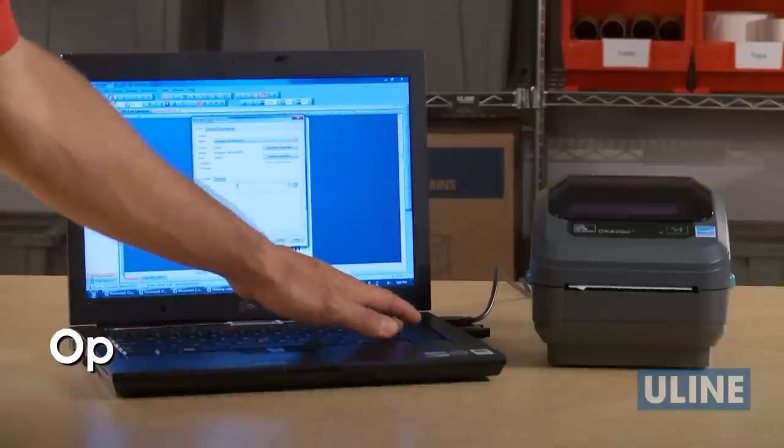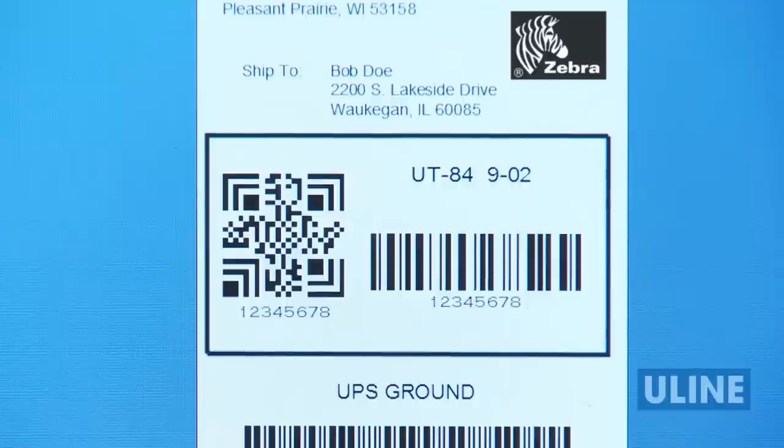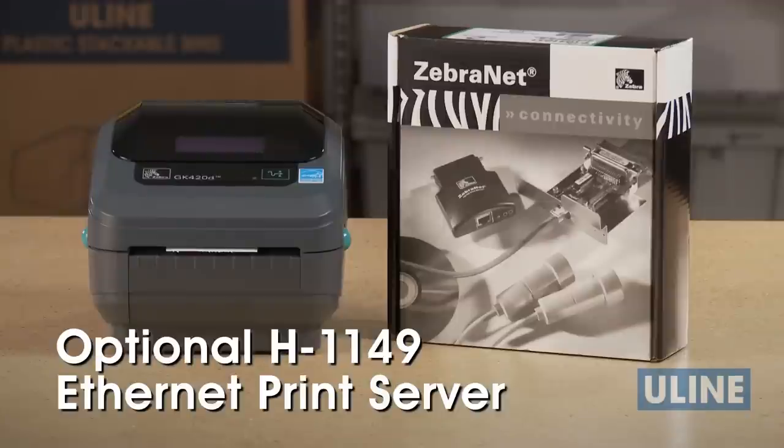Uline also offers the optional H2527 barcode label software that allows you to print labels with logos and pictures. Also, the optional H1149 Zebra Ethernet print server allows you to connect your printer to a main computer network.